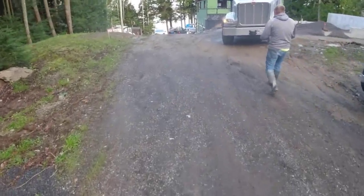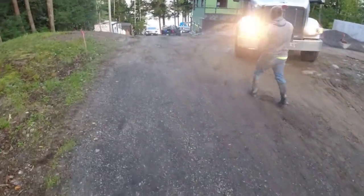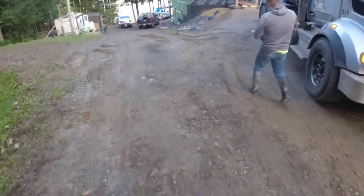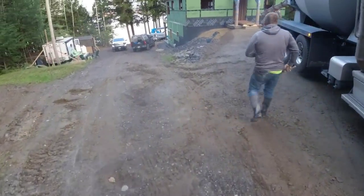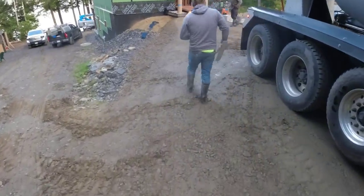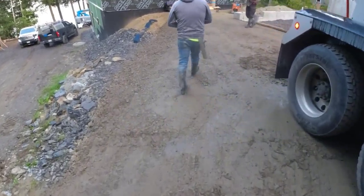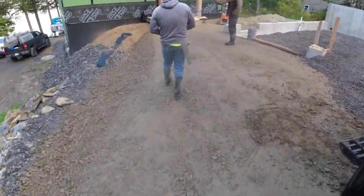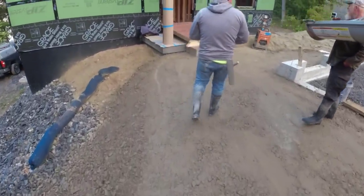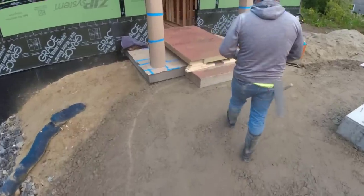Good morning everybody. Today we're pouring an inch and a half of concrete on the wood deck here on the first floor because he's putting radiant heat in there. He wants the concrete floor to be the heating source for the house, so the concrete will absorb all the heat and radiate it out into the house. We haven't done one of these yet this year but we've done a lot of them in the past.